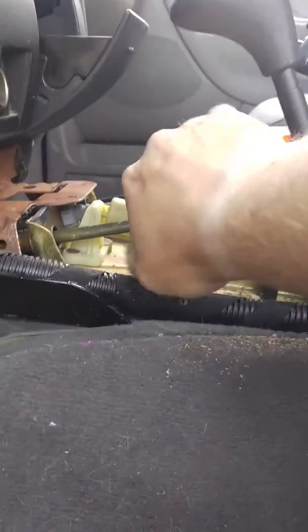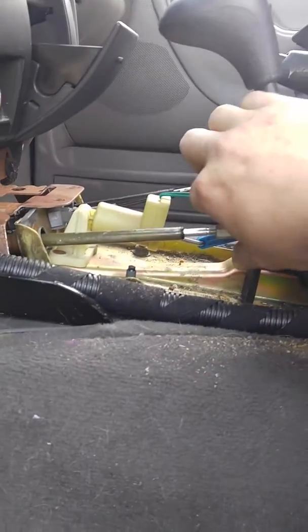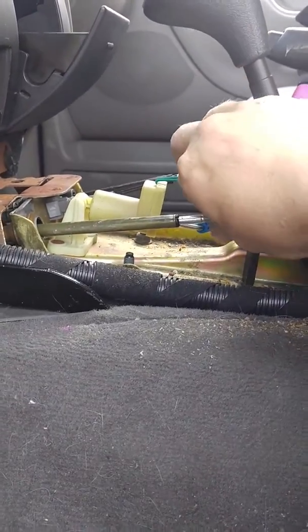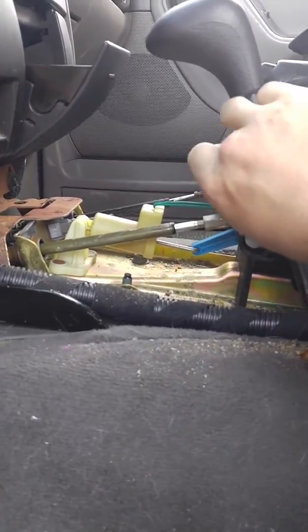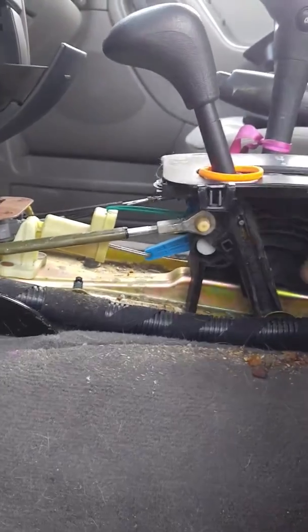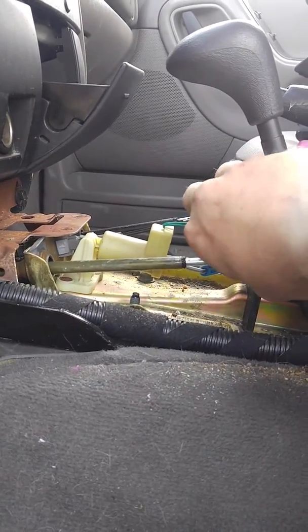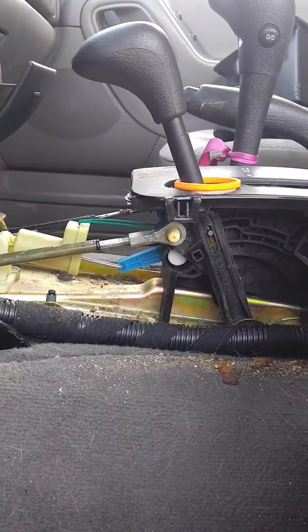Take your console out, pop this off like that. That's it. Screw it in. Clip it back on. Need to adjust it out? Take it off, twist it out, then put it back in. That's it. Simple as that.